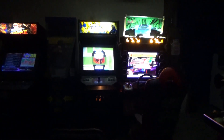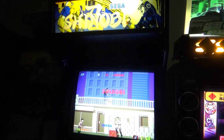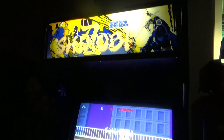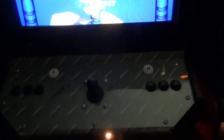Welcome back everyone, Ortiz x1 x7 back at it with another arcade pickup. This time around I've got a Shinobi by Sega.